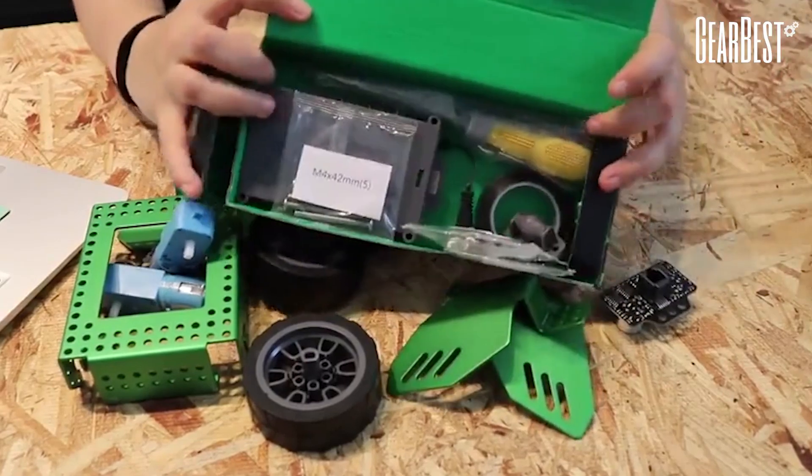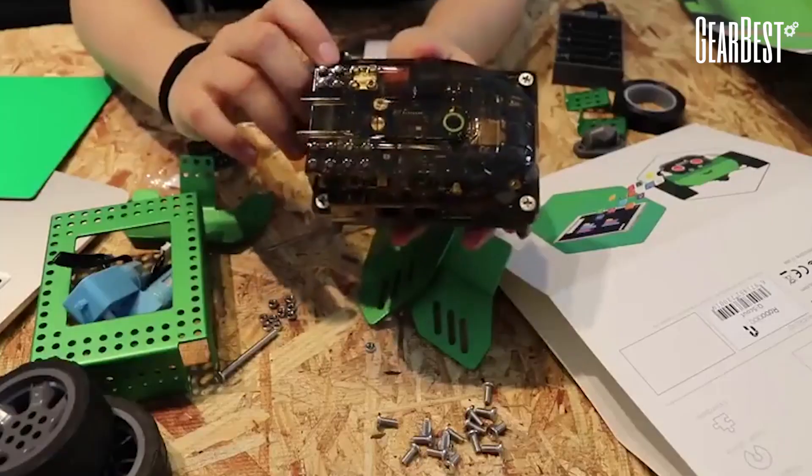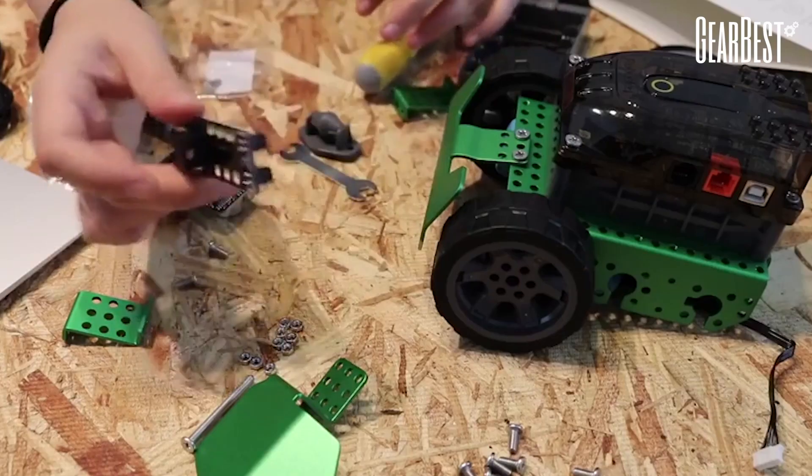It comes with a tool so I can start playing right now. There's no instructions! Where does this one go?